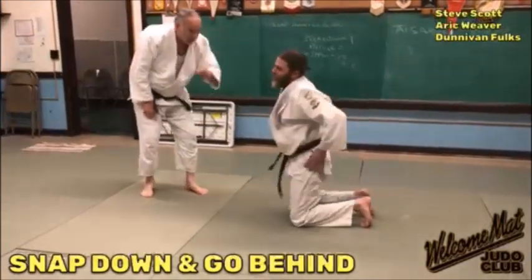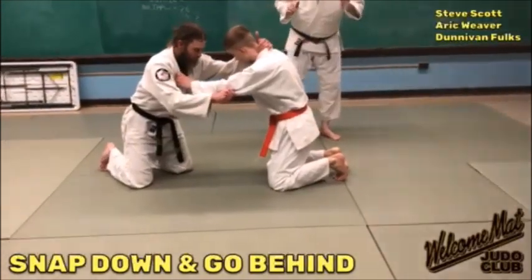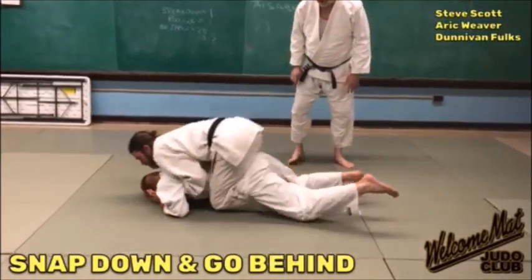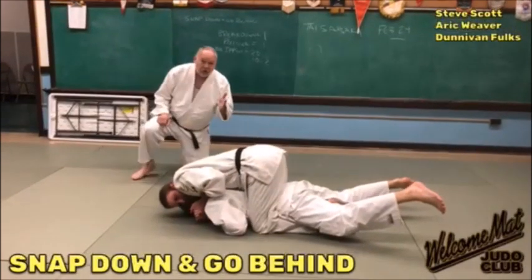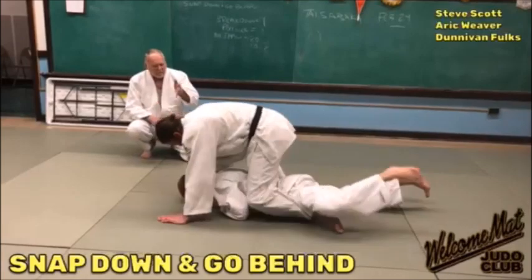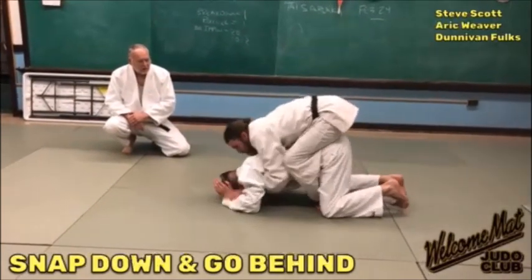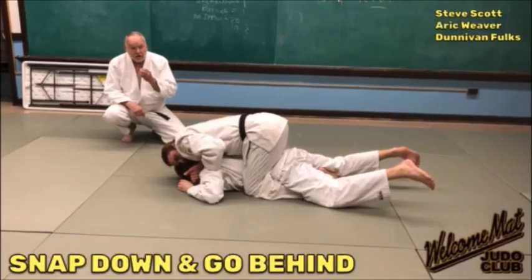Watch Eric doing the snap down himself. They're sitting neutral — he snaps him down, keeps that hand pushing on the hip, works all the way around, gets those hooks in, flattens them out, goes right in for the choke. Once you snap him down, you can do a lot of different moves. One more time at semi-normal speed — he snaps down, and he goes for the move. Very good, aggressive judo.